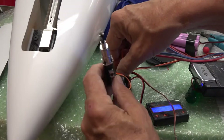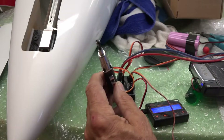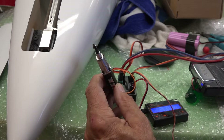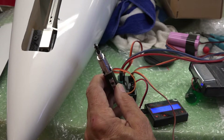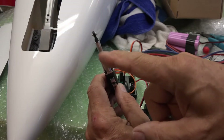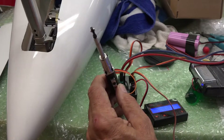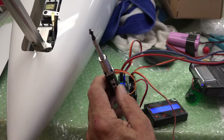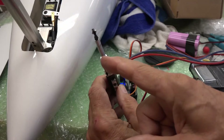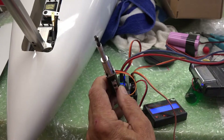Pretty slick. It's probably going to take some time for me to get it all adjusted right, but that's part of the hobby. So doors opening, gear coming down, gear's down, flying — now the door closes. Pretty slick.